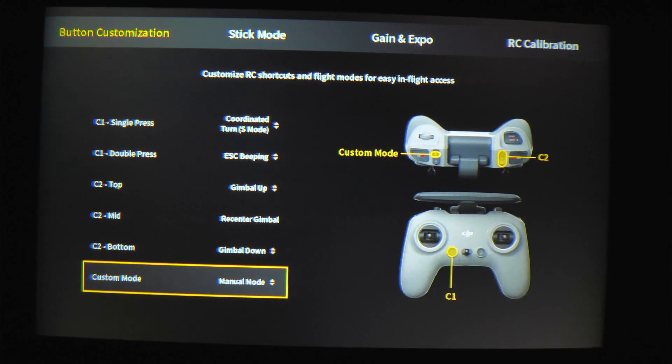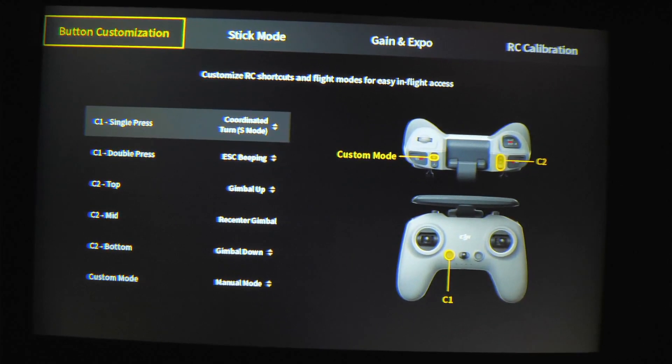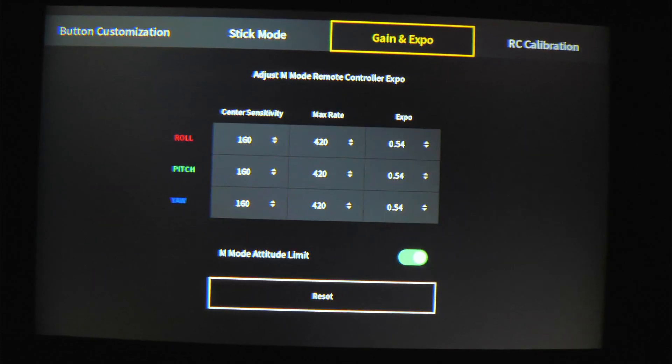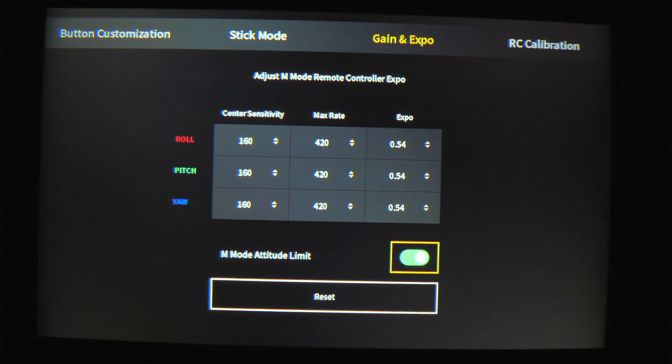There's another thing we're going to have to do right up here. We're going to go back up to the top, go into gain and expo, and we're going to turn off the M mode attitude limit. This will make it so we can do total flips and rolls and everything. We can do 360s.